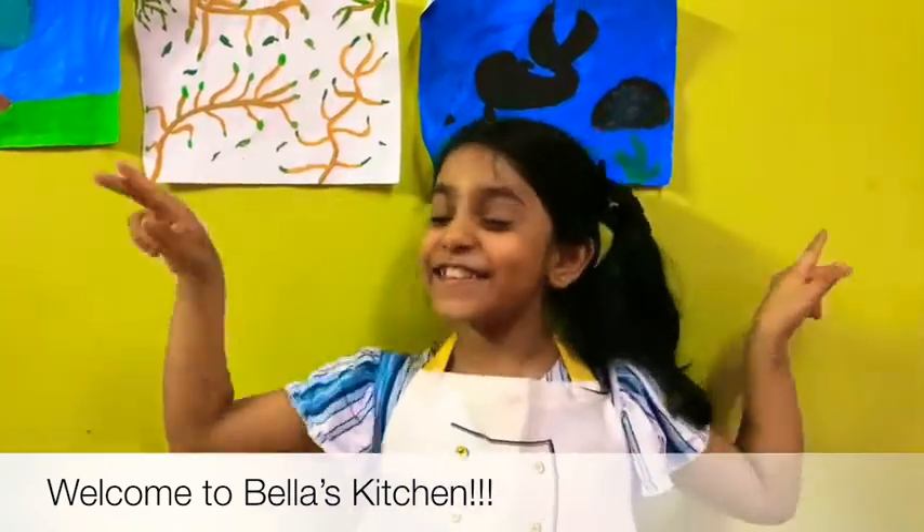Today we are going to make burgers. We're going to make a burger with mushroom sauce.